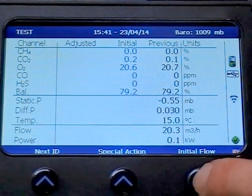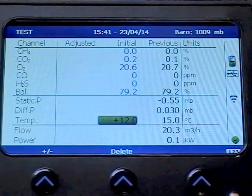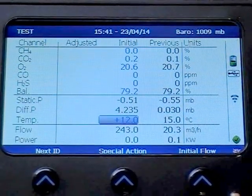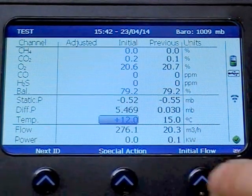Now press Initial Flow and input the temperature using the keypad. Allow the static and differential pressure to stabilise, and then press Initial Flow again to store the reading.